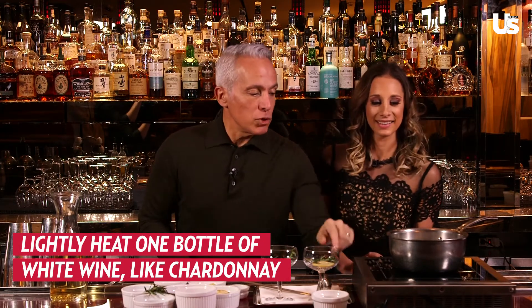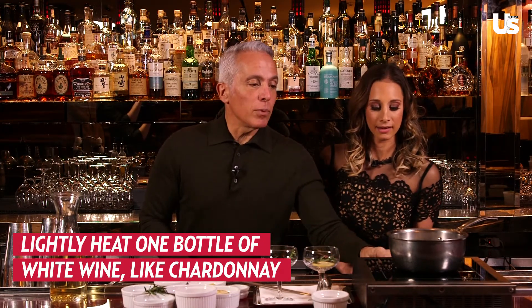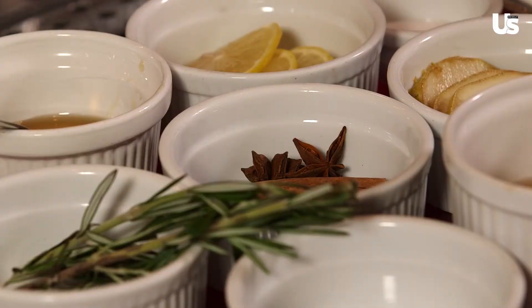So this is a holiday spiced mulled wine and it's served warm. What we have here on the fire is a little bit of chardonnay. We just heat it up — we don't want to boil it. We're going to add the following ingredients. These are spices that I've chosen; you can add different spices if you want, but I think this really works.